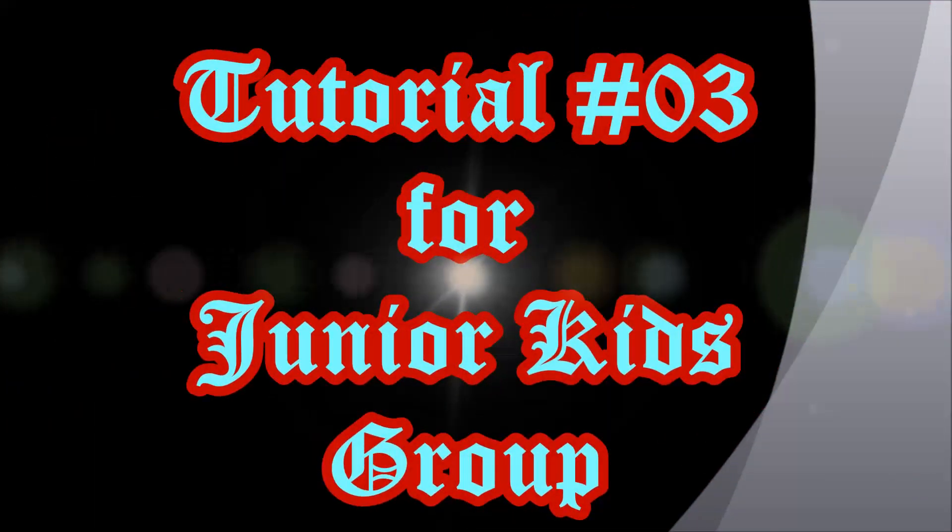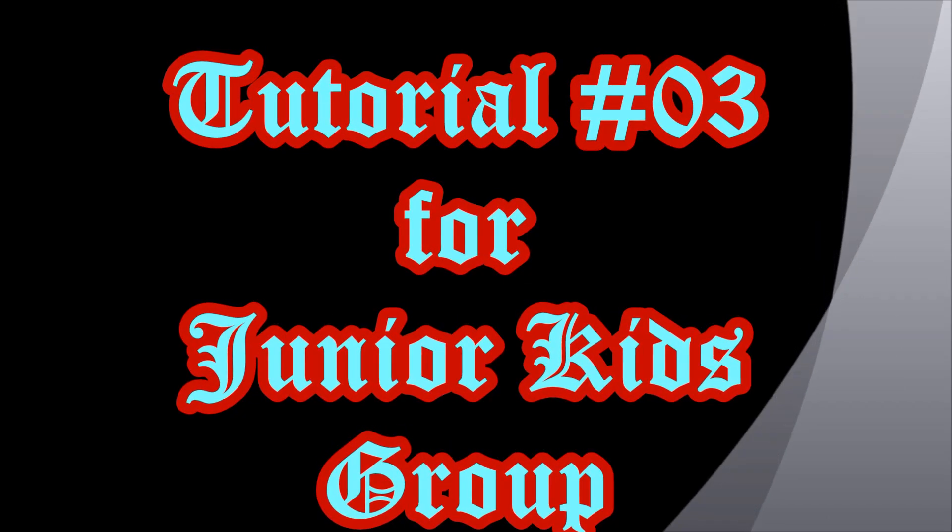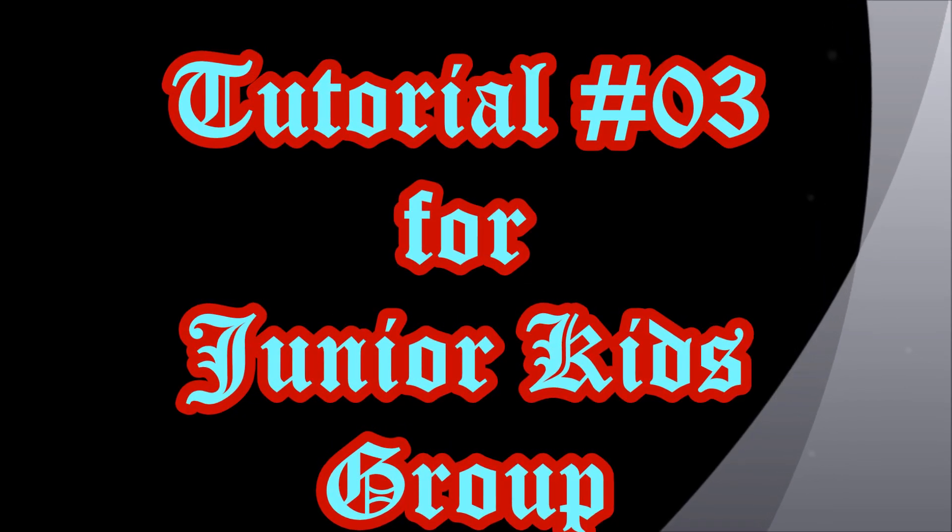Hello and welcome back to my channel, Unlimited Drawing Fun by Kea. This is my third tutorial for beginners of the drawing world, my youngest friends, ages 4 to 7.